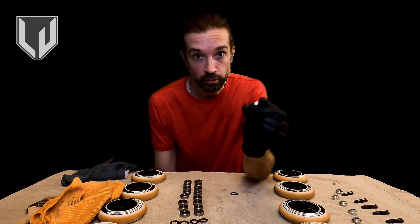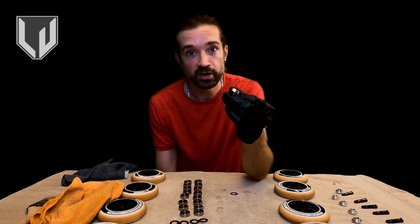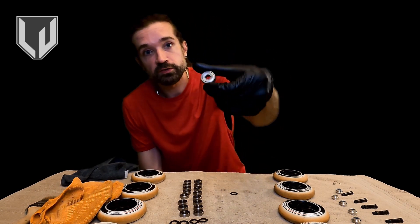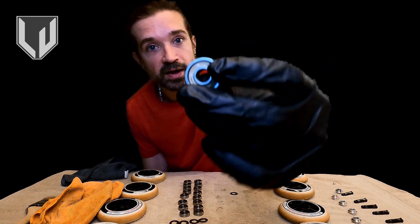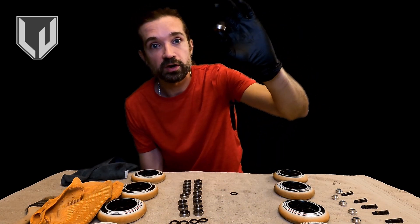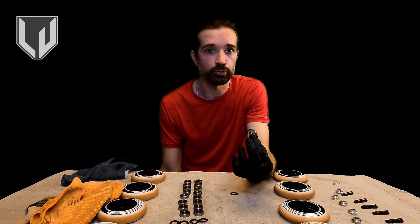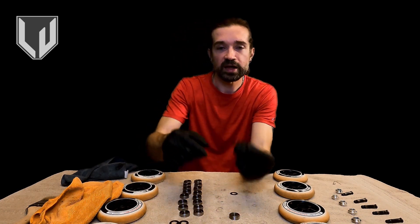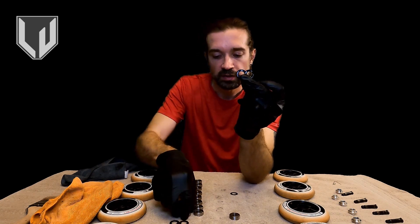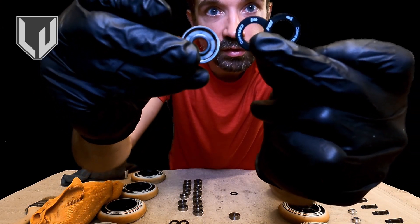Just a heads up on the whole bearing cleaning concept. If you've taken out your bearings and you've got one that has a metal plate on the side and the back just looks like a ring, this is what's called a non-serviceable bearing. It's not impossible to service it, but you generally shouldn't — they're intended to be replaced by this point. The bearing cleaning process is for the types of bearings that have removable shields; when you remove those shields you should be able to see straight through them on both sides.